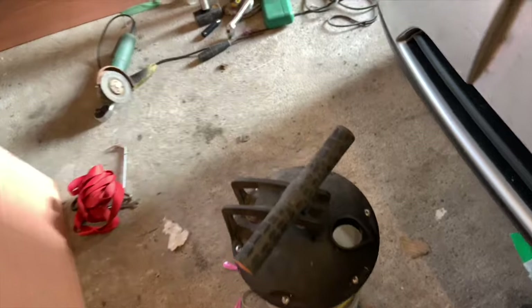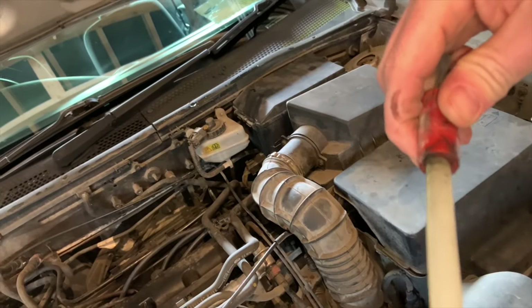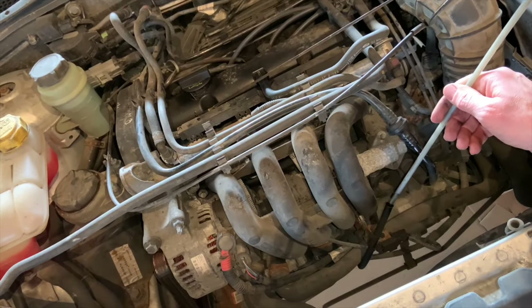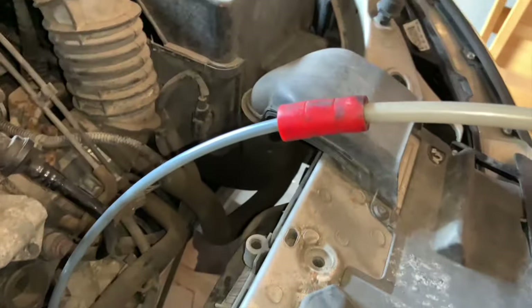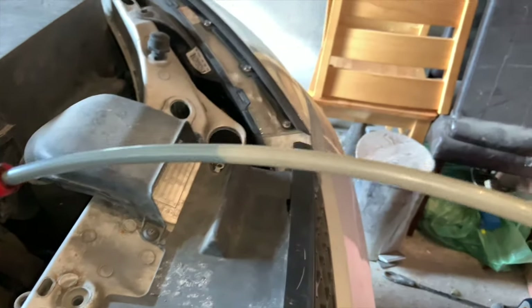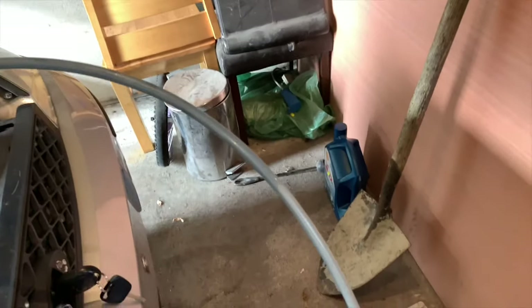Place it on the ground, this pipe in here, another connection there. Down the dipstick. Start pumping — you can see the oil coming here. Once it gets over the hill it should keep flowing.